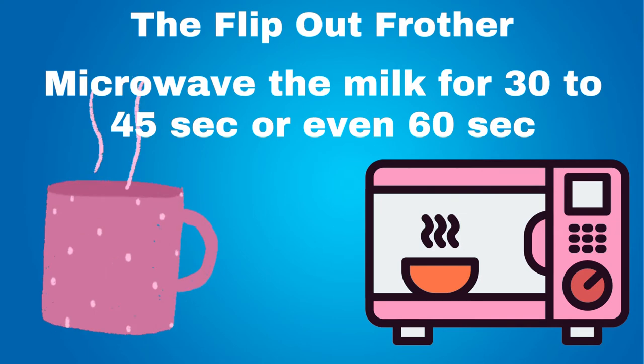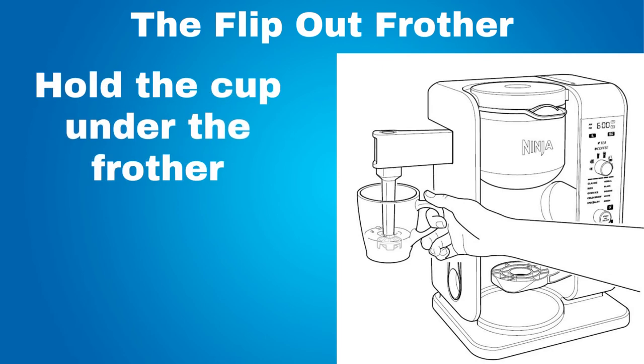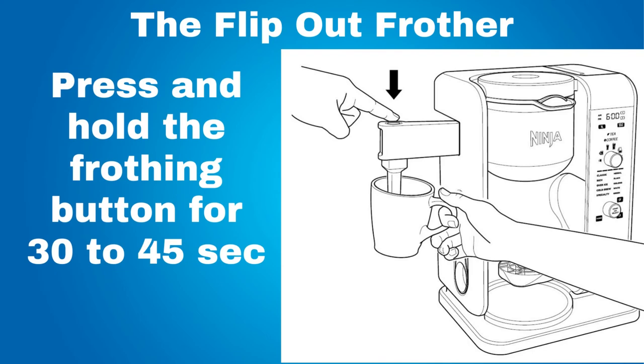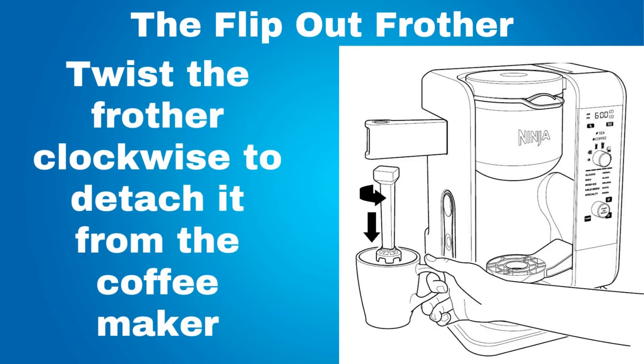However, some recipes may call for frothing cold milk. On the coffee machine, swing the frother arm open. Hold the cup under the frother and submerge the whisk just under the surface of the milk. This allows air to fold into the milk for the frothiest results. Press and hold the frothing button for 30 to 45 seconds. To avoid making a mess, while leaving the frother just above the mug of frothed milk, twist the frother clockwise to detach it from the coffee maker. Then you can carry it to the sink to clean later.